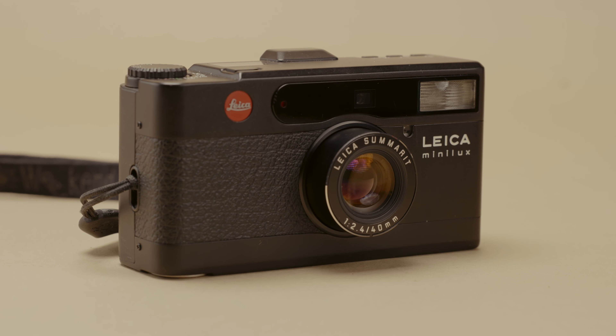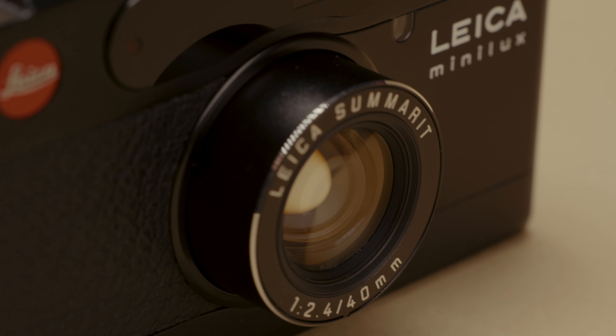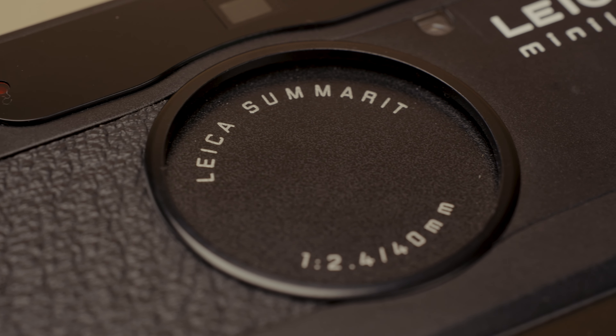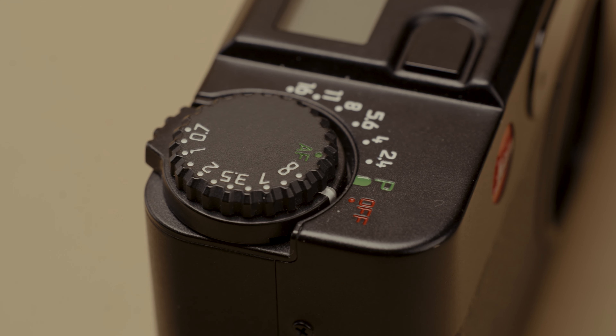And for the point and shoot, it's my new Leica Minilux Sumerit 40mm. I'm really excited to try this camera out. I think it will be a great addition, especially with the 28mm on my M6 — having a bit of a tighter camera is going to work really well.